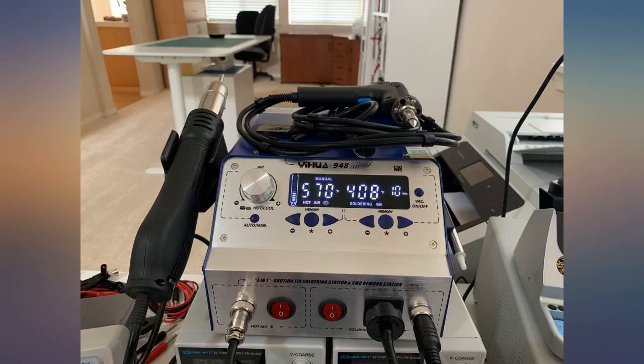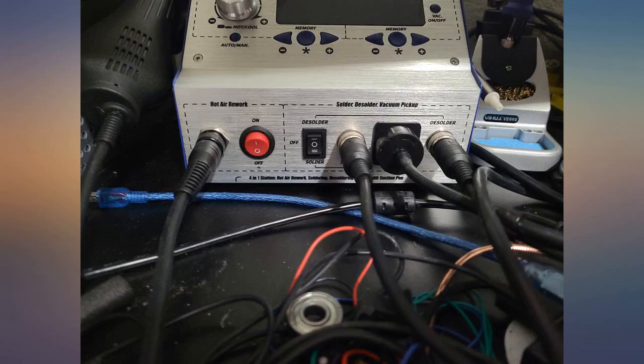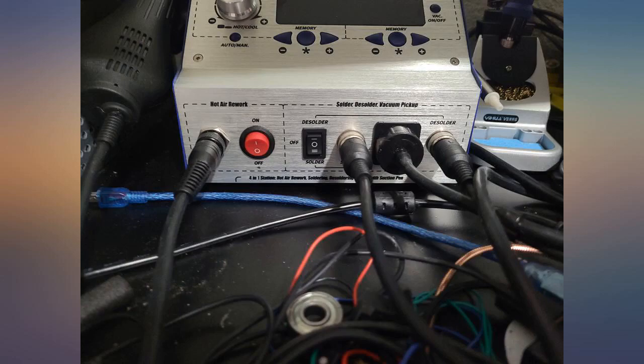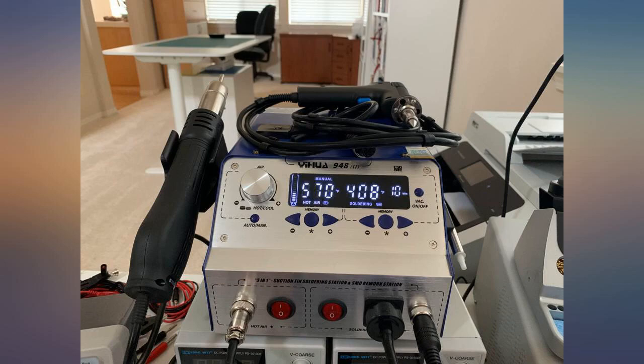You cannot run both the solder and desolder gun at the same time. This is most likely due to household current limits, as the unit is already at a 780 watt rating. Trying to run the air heater, desolder gun, and solder gun all at the same time will likely exceed the 1500 watt, 15 amp rating of most 110 volt US household circuits and trigger the home fuse.